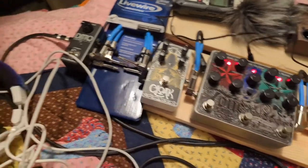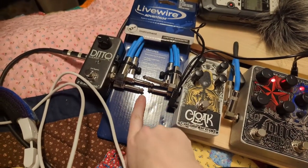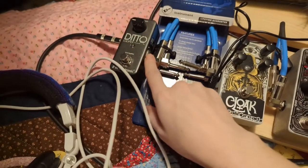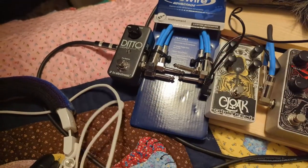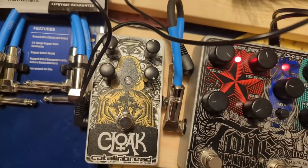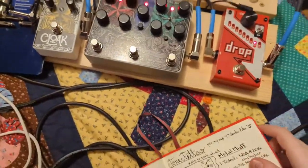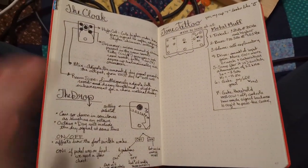For now, until I decide whether I want to keep this package, I'm cheating — I'm using it without opening it, as long as I got this cable correct. I don't know how much I'm going to use the Ditto today because I want to play around with these other guys. Because the Cloak has no labels on it, I actually pulled up the manual this time, so I know which knobs do what, and I took notes.